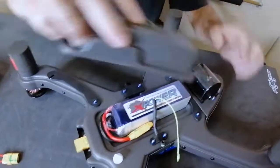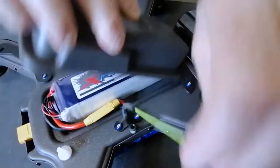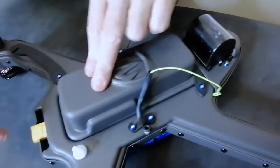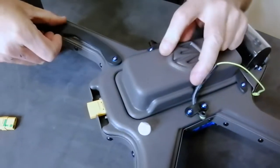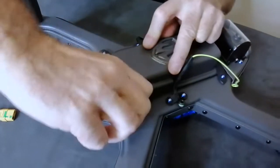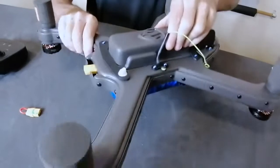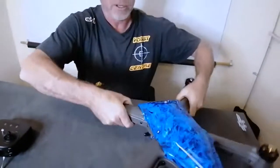Then take the battery box lip and push it into the battery box area. Lift the sling out of the way and you'll see it goes in nice and snugly. Swing over the arm and tighten it slightly with finger pressure so that the battery box cannot move.